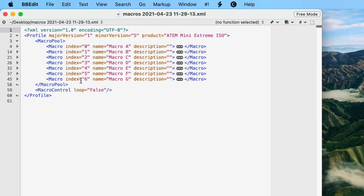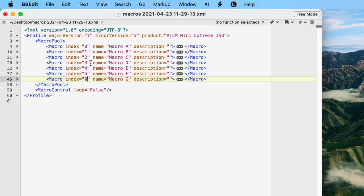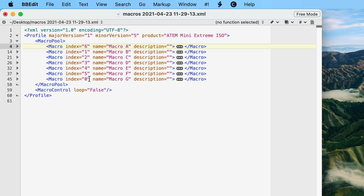You just have to keep this in mind when you're modifying things. Remember, I wanted to move macro G into position one. Right now macro G is in index six, which would be position seven — but there isn't one. So I'm going to take index six and change that to zero — zero being position one. Now I can't have two macros occupying the same space, so I'll go up and change the original index zero to six. Now I've got index six, then one through five, then zero. The order of these does not matter — don't worry about rearranging them. Once you load it back into the ATEM and save it back out again, it will put them in the right order. All that matters is that you do not have overlapping index numbers.